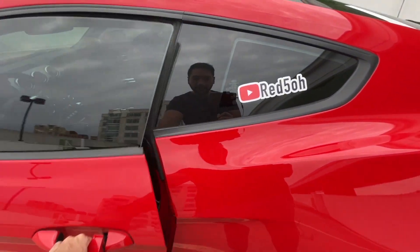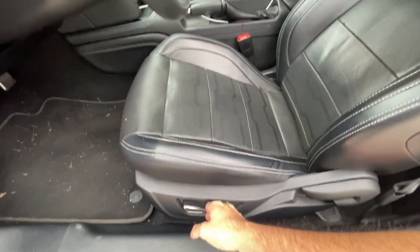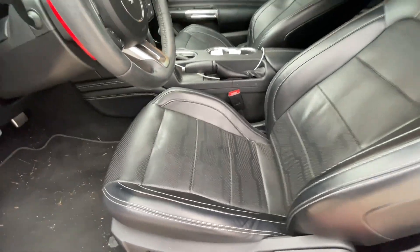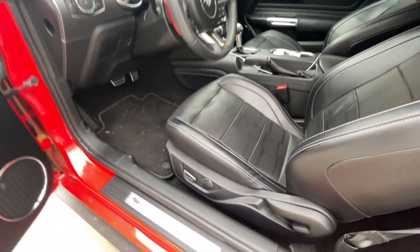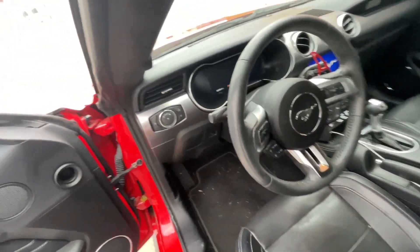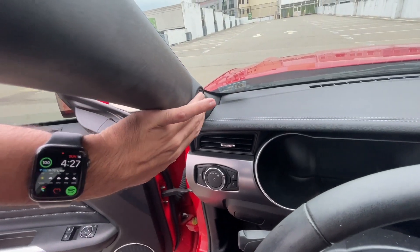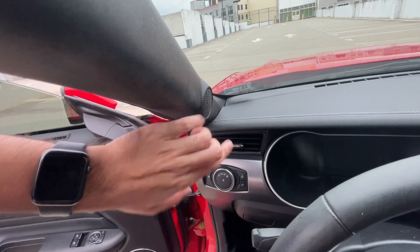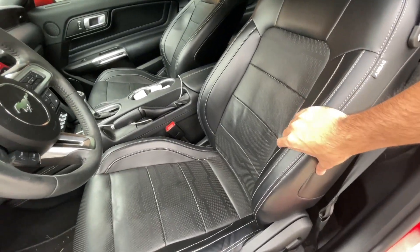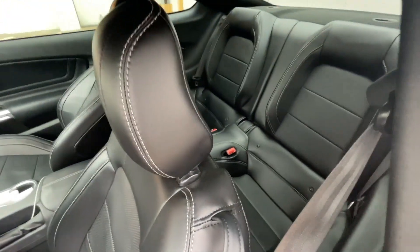There are also a couple of build quality issues in the interior. The biggest one is the driver's seat — every time you try to move it, it makes a creaking noise. I've taken it to the dealer and they gave me felt tape to put on, which I still need to apply — hopefully that resolves it. The other thing is the speaker grill is a little loose; you can move it with your finger. Right now it's fine, but it could come off or develop a rattle. The interior seats and leather have held up fine, the steering wheel and trim have no issues, and the backseat barely gets used but is also in good condition.